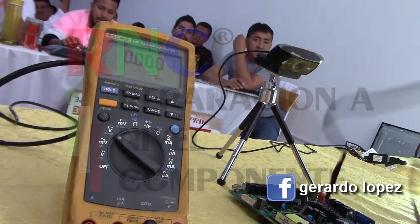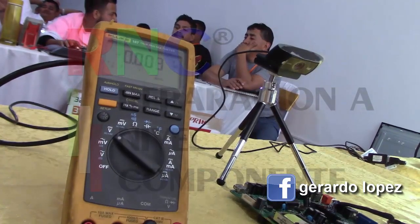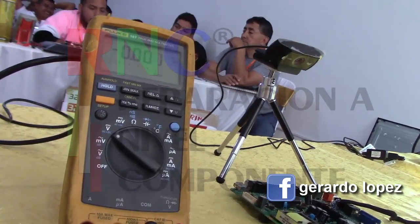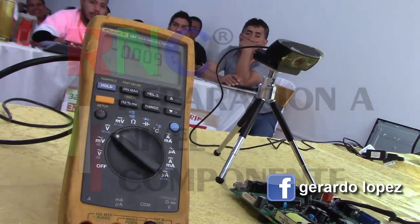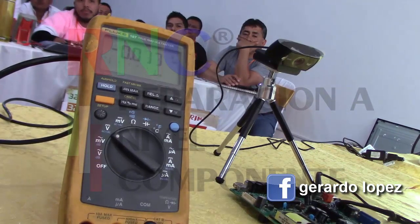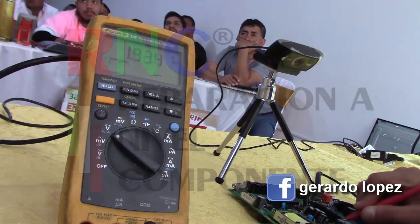OK, so let's connect — we're going to do the same procedure. It's already connected, now let's do the same thing. Close. Let's close here, we're going to connect the memory to pin 2, and we're going to turn it on.